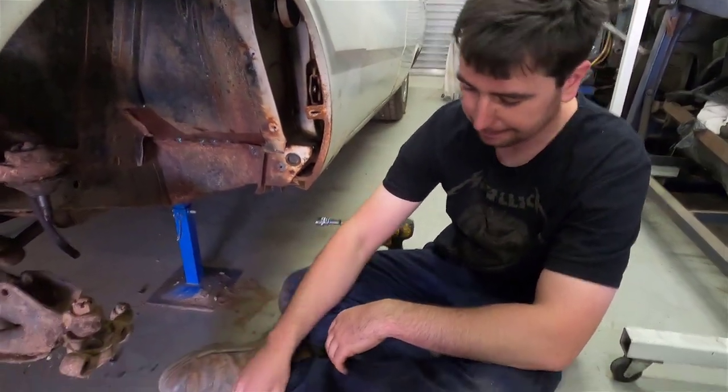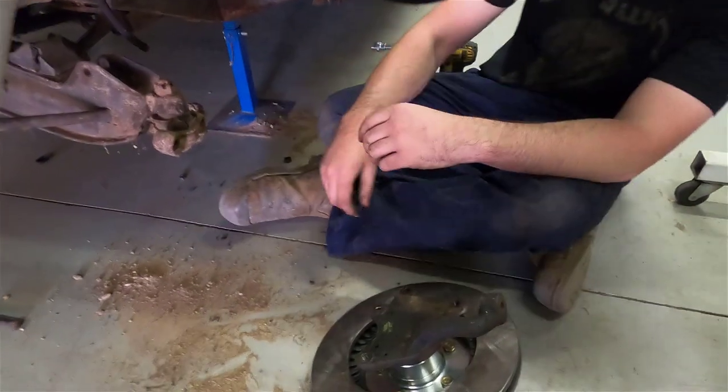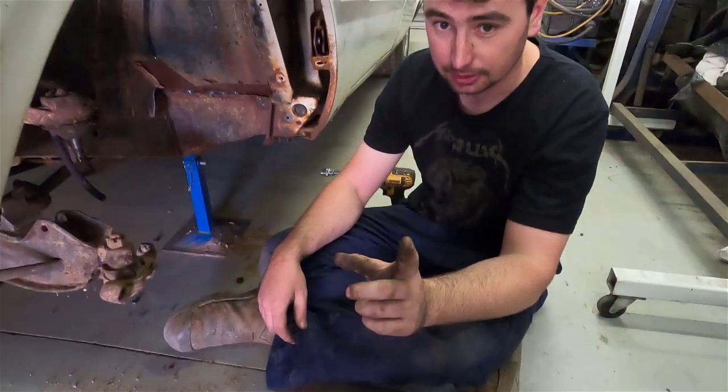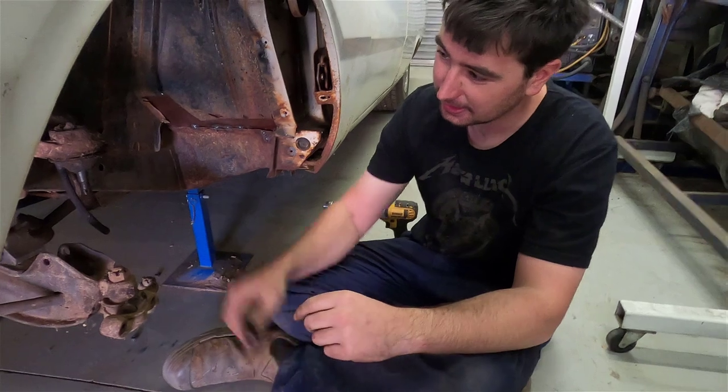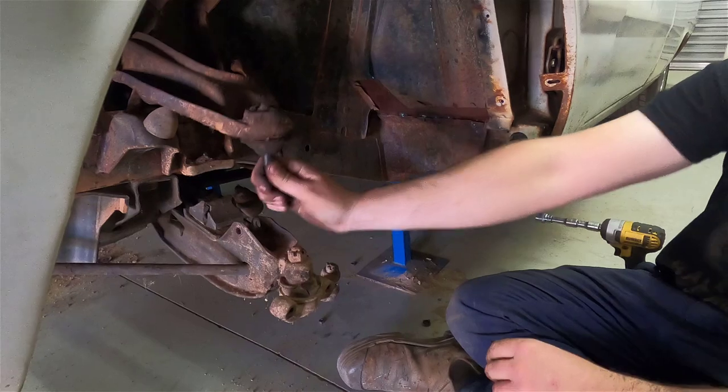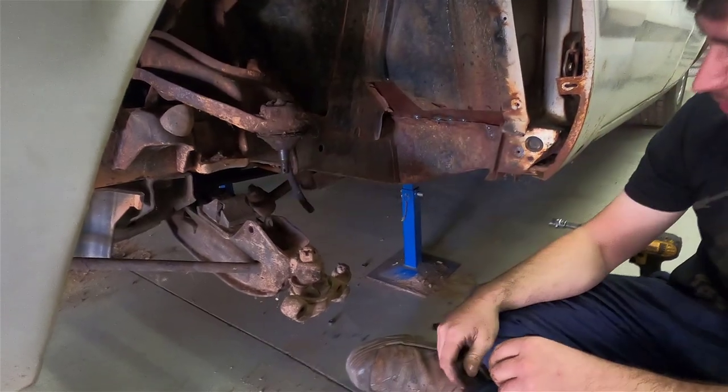We're ready to go back together. Pull them all apart — roll those up. Good work. That ball joint separator got my knee. You should watch it. Probably just reuse those bushes, they don't sound that bad.